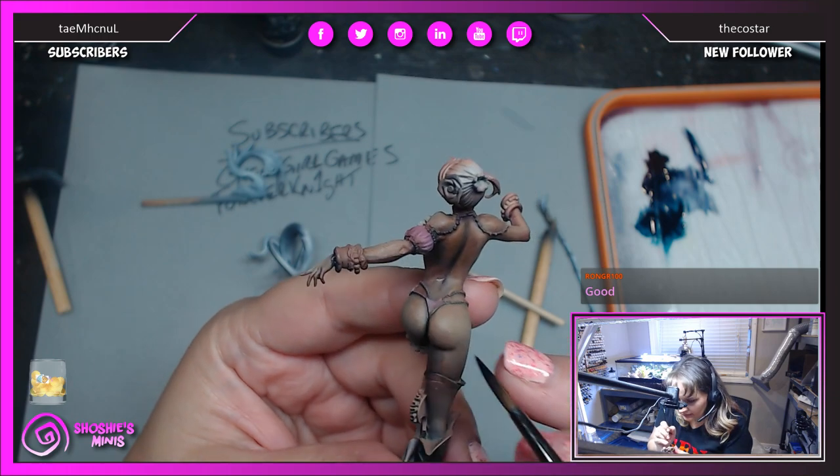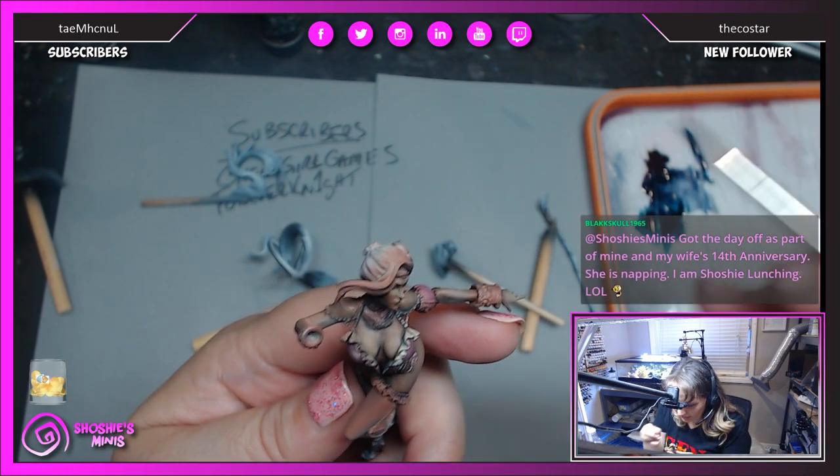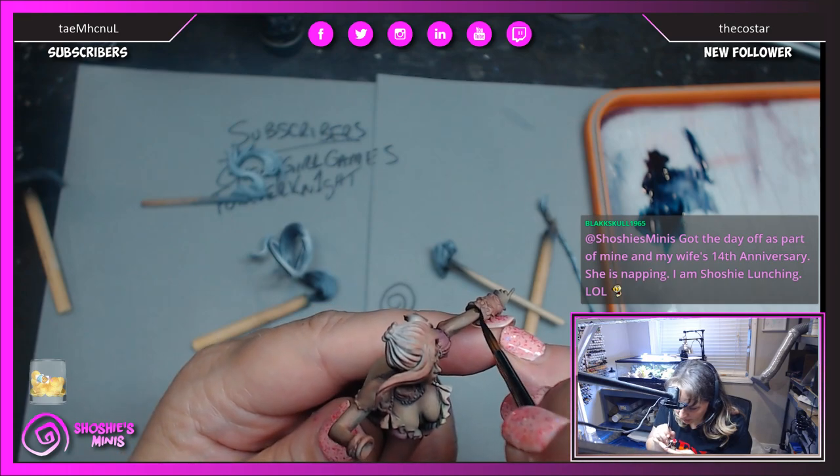Around this wrist — wherever things are touching things, I want to draw a shadow of some kind.